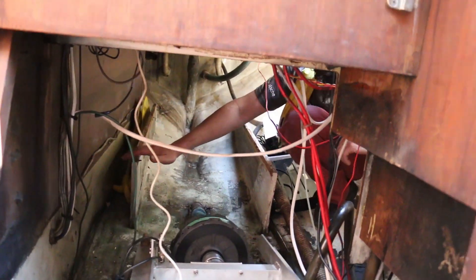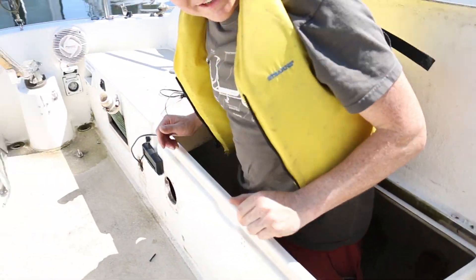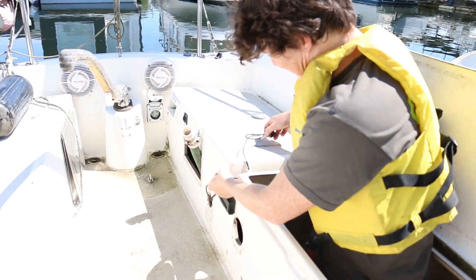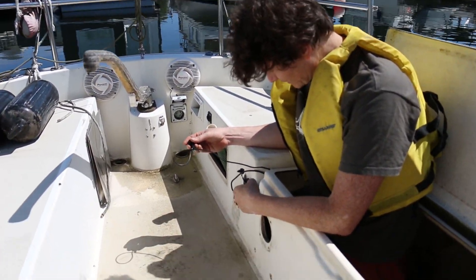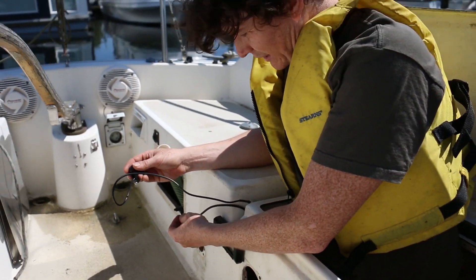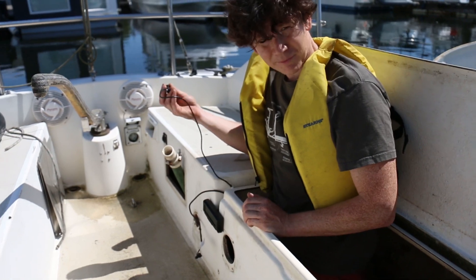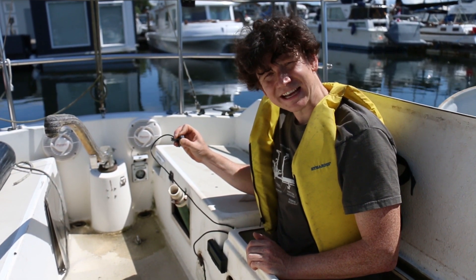Right now the controls are a very temporary setup, but it's the same hardware we have on our e-bikes. The Cycle Analyst is showing us the RPM of the motor as well as the motor temperature, so in this run we'll get a sense of how taxed the motor is. I've just crudely wired up a forward/reverse switch with a momentary button and a potentiometer for the throttle, so as I turn the throttle you'll start to hear the shaft spinning inside the boat.